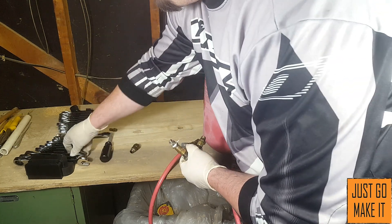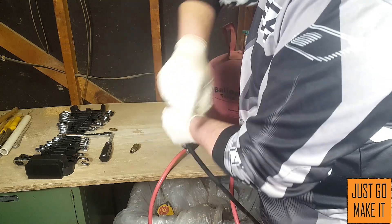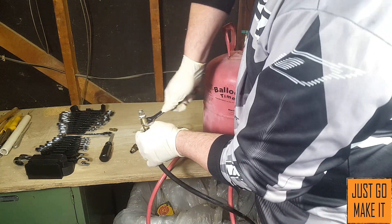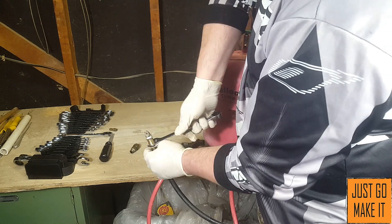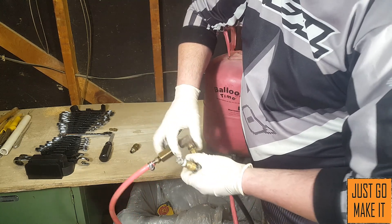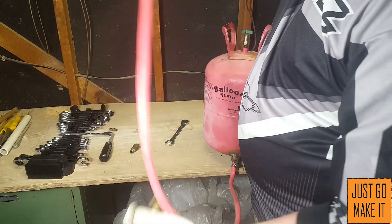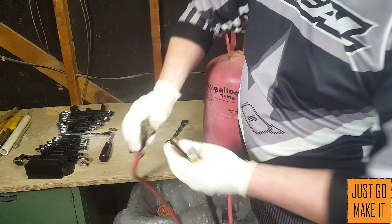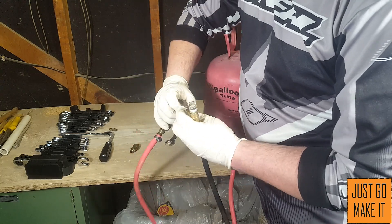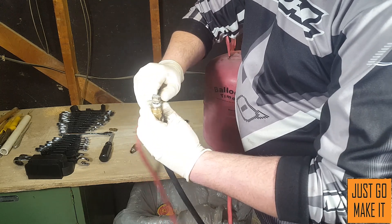Let me find the right size wrench and tighten this down. There we go. Then I have my oil here, and this fitting screws on like so.